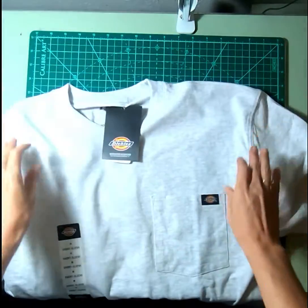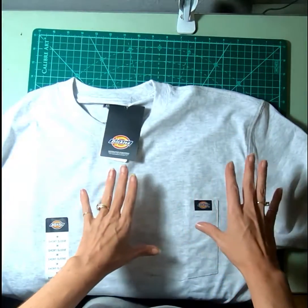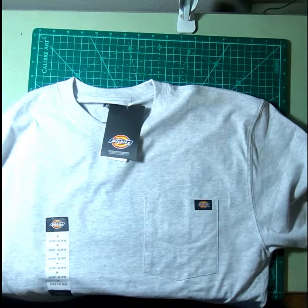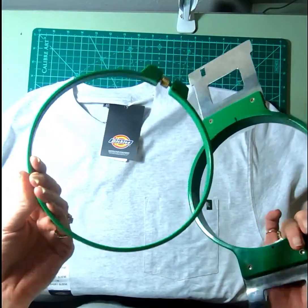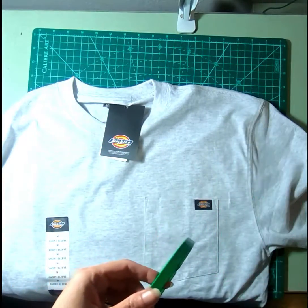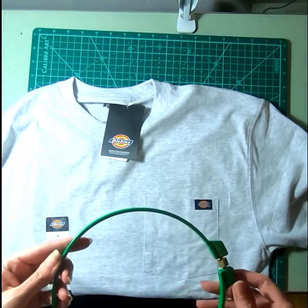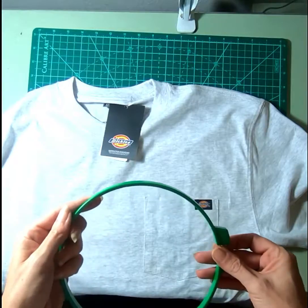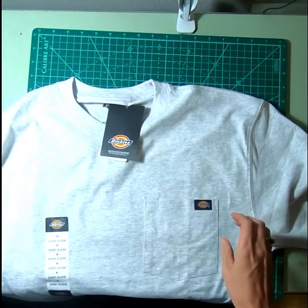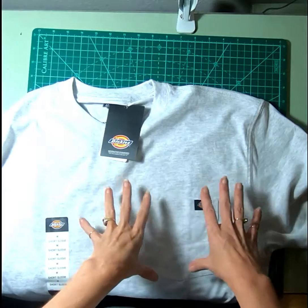I wanted to show y'all a quick tutorial on how I use the standard embroidery hoops that come with commercial machines, and how I hoop pocketed t-shirts with these. I found a neat little trick — a lady that does quilting with her embroidery machine suggested this during one of her tutorials, and I applied that to hooping the t-shirts.